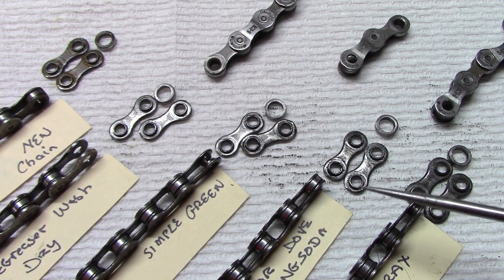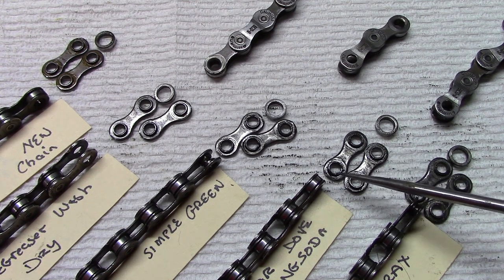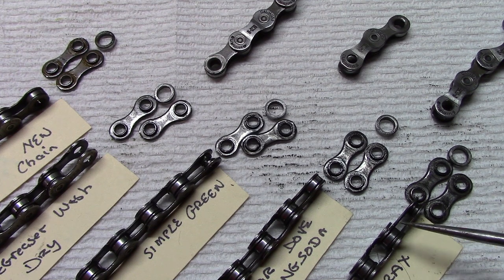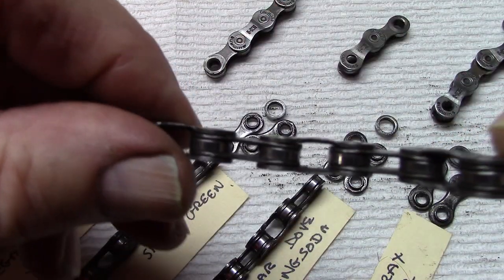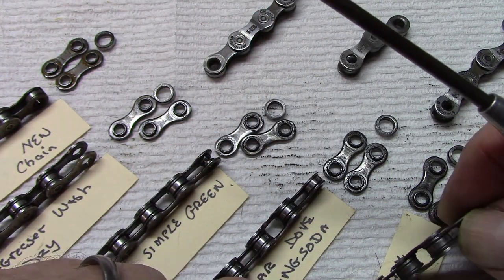The other two we used are homemade. The vinegar, Dove, and baking soda mixture left a lot more — again, it's difficult to see on camera — but left a lot more dirt and grime around where the rollers go and around the inner links. There was even more dirt and grime with the salt, borax, and vinegar. We found with the salt, borax, and vinegar that the dirt inside some of the links was harder to brush off and remove than it was with the others.